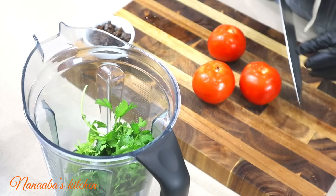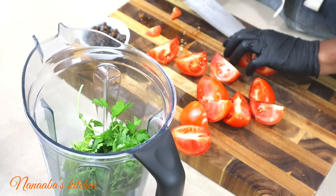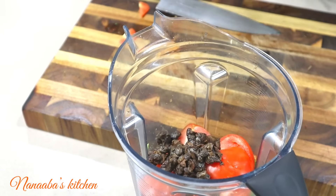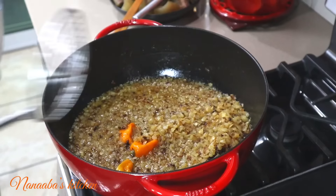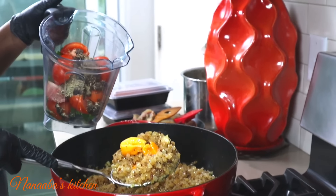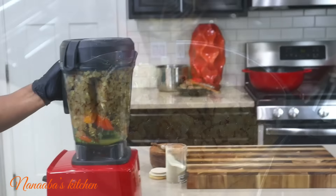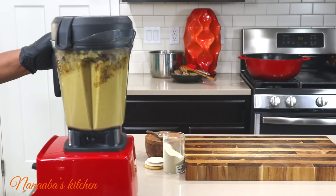I threw some habanero chilis in after the onions were about 90% caramelized. Now I've combined some flat leaf parsley, some tomatoes, and dawa dawa — that is our next twist. I'm also combining my anise seeds and fennel seeds all into the blender. Pay attention to this step: we're going to remove all the onions and the habanero chilis and blend them with the rest of the ingredients in the blender into a very smooth puree.